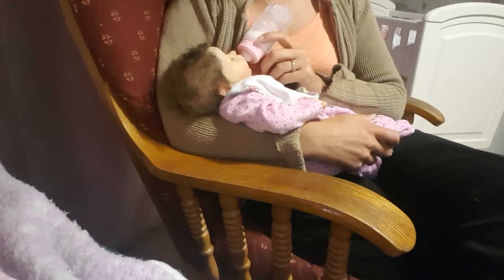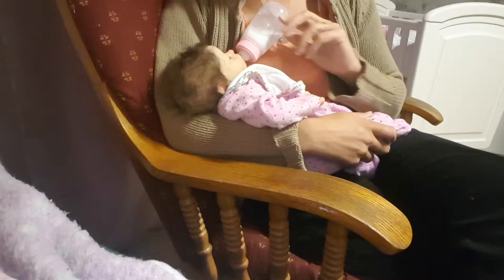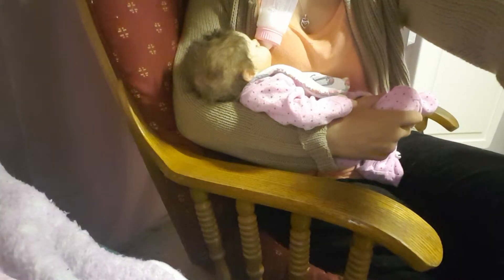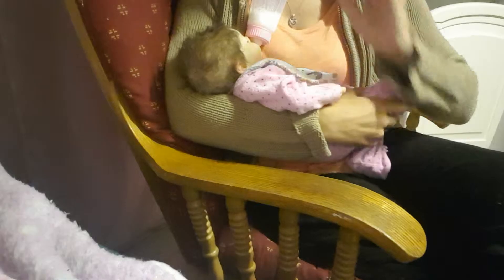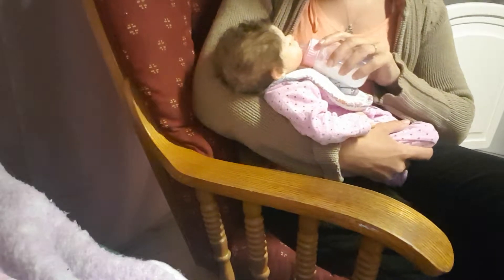So we'll probably just feed for maybe another five minutes, and then it'll be winding time. So I'll get back to you guys in a moment. So we're back — she's been feeding now for quite some time. As you can see, quite a lot of her bottle is actually gone now; she's drunk quite a lot of it. And so it's time to wind her, and then see what kind of mood she's in and see what she wants to do.